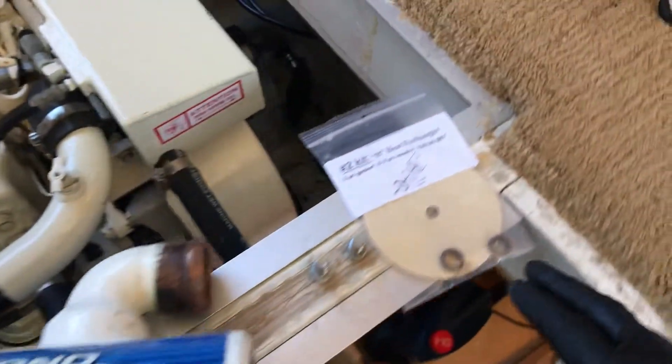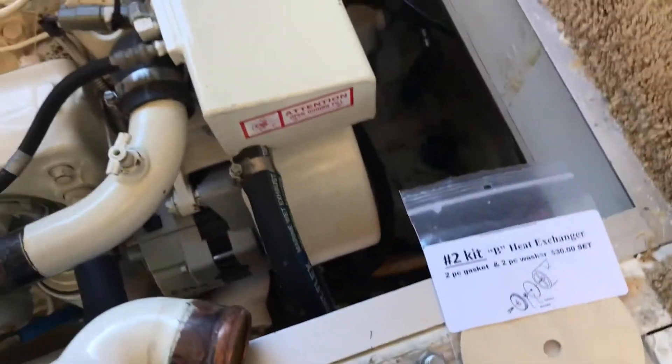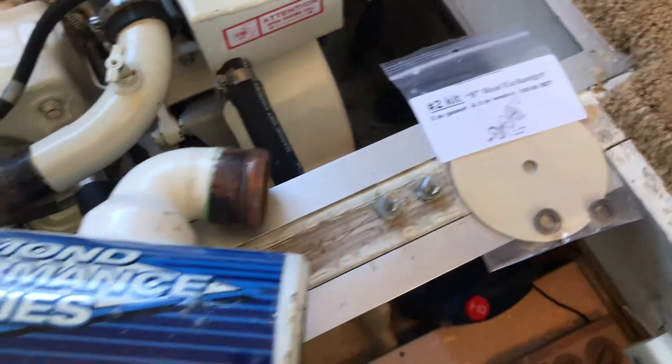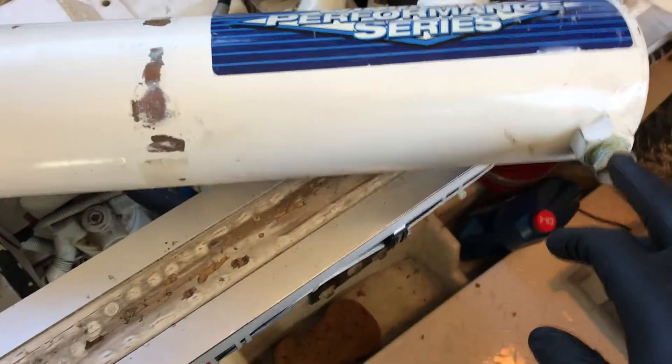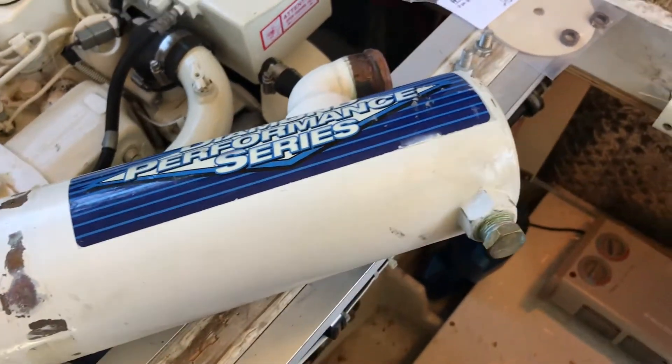I have a gasket kit here from Seaboard Marine, two bolts and a new zinc. We'll take this old zinc out and put a new one in before we put the heat exchanger back on.